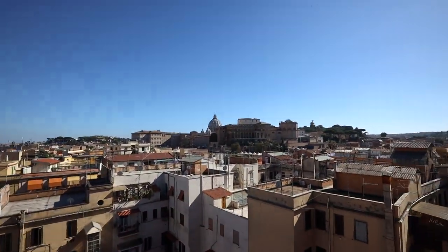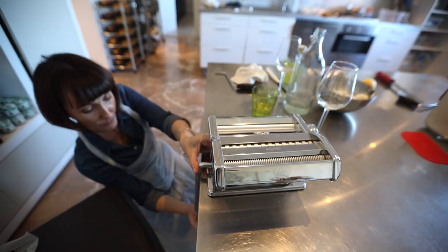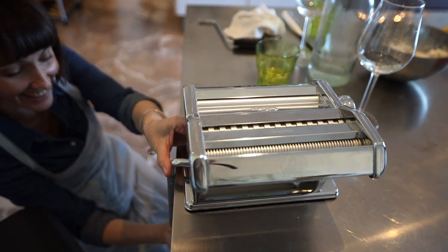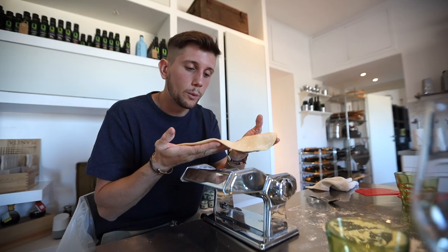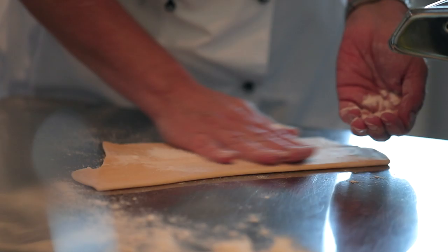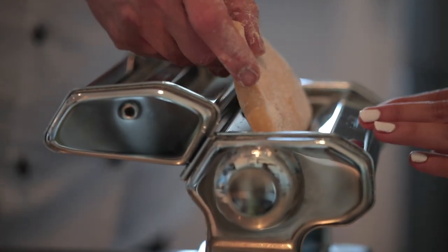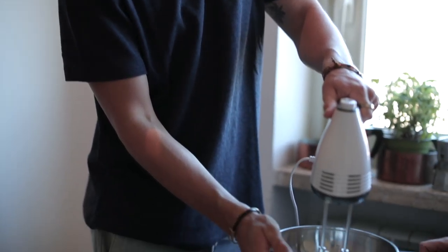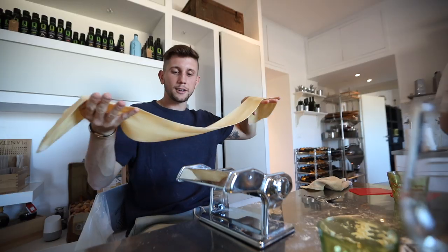We have a view of the basilica. Flexing my culinary skills — things just got real. We're running the dough through this machine, which is going to give us a very nice flat noodle, which we fold a couple of times and put through again. By the fourth or fifth time it gets crazy long and super thin. I have to say, of all the cooking I've ever done, I think making pasta is the most enjoyable one. Not bad for my first time, if I don't say so myself.